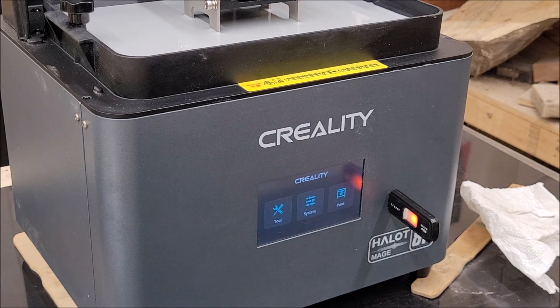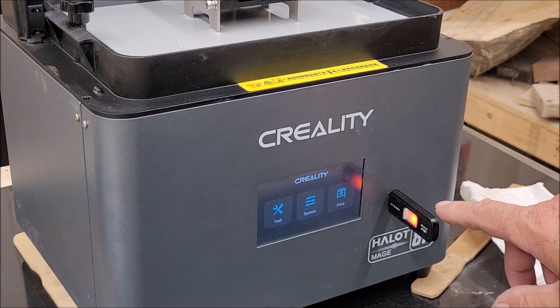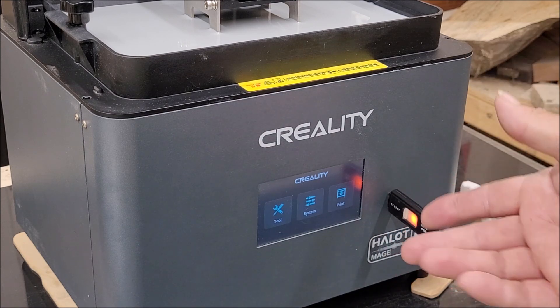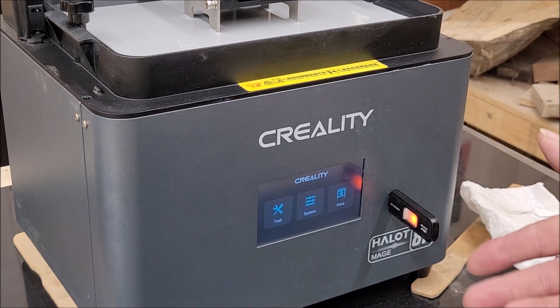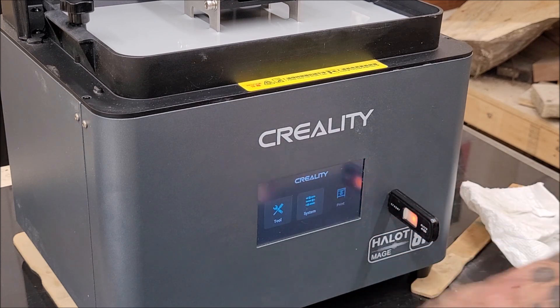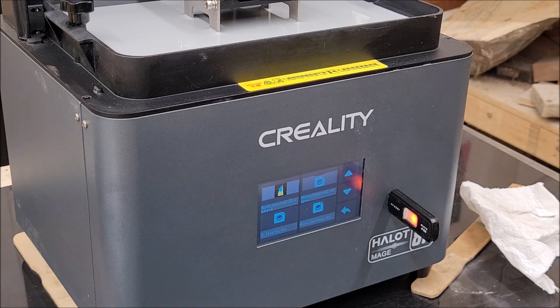I ran into some issues because I was using this to figure out how to use it. I had to reformat the SD card, so I lost the program and the pre-sliced object that was sent with it — a berserker model I really wanted to print. Unfortunately, the card that came with it had to be reformatted; it wouldn't work for me. So I now have a different model to print, which I sliced myself in Halibox.